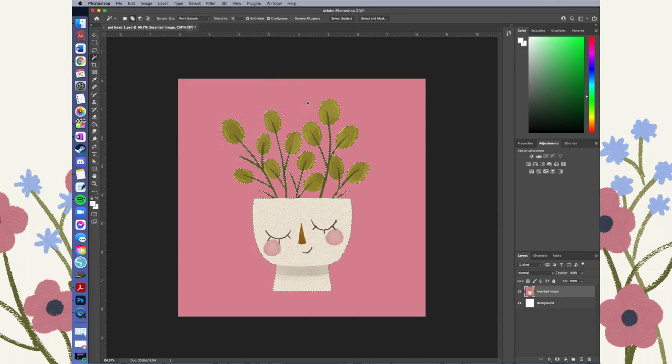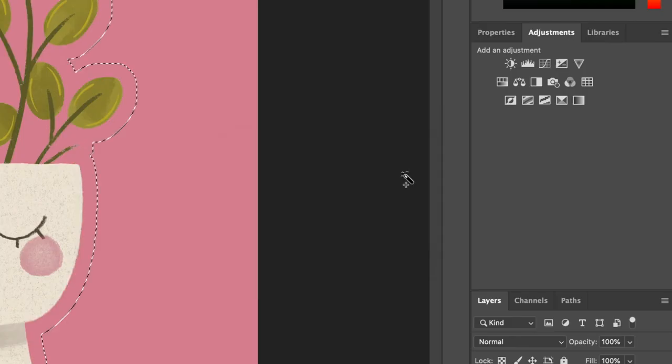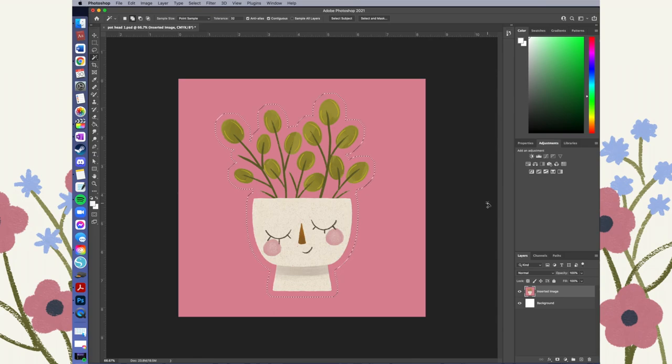But if you do want a bit of a border around the outside, go to Select, then hit Modify, and then Expand. In here it's going to be a trial and error to see how much of a border you want. I've figured out that 60 pixels gives me the amount of border I want for this particular design.